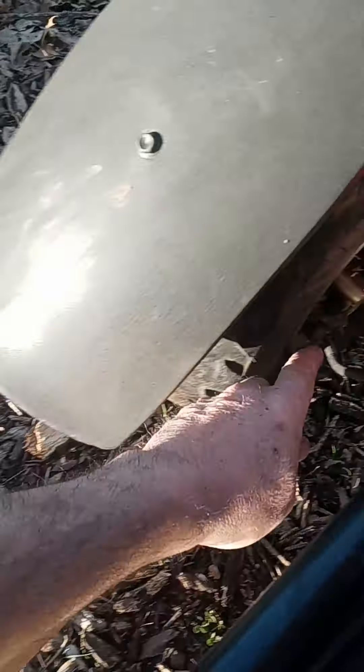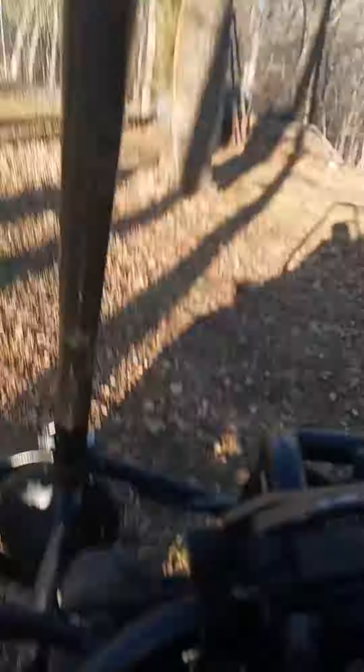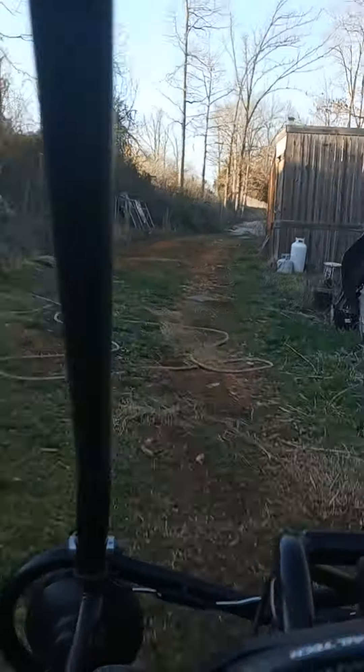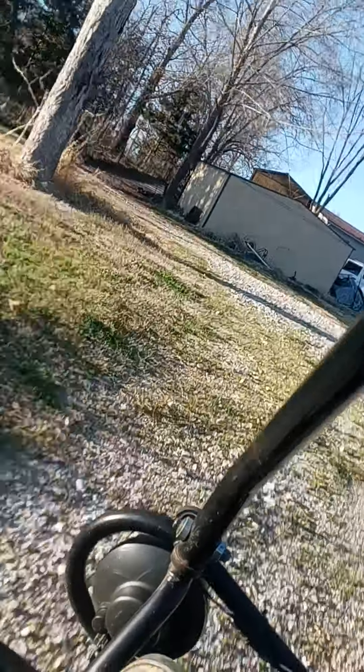I got a brake drag in here on the left front side or something. I'll tend to that — I got a brake drag, I'm going to get that better.